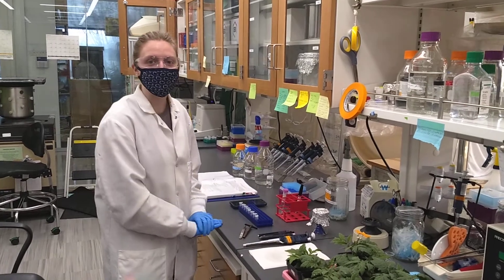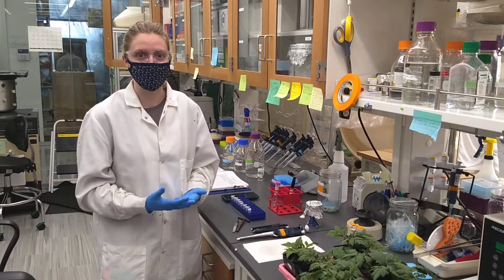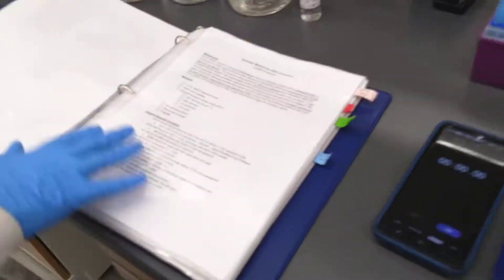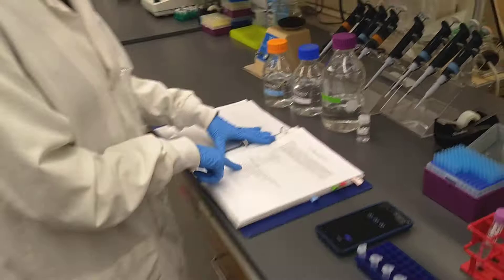Hello everybody. Today we're going to be doing an Edwards extraction. This is one of our methods that we use to do a crude DNA extraction. As you can see in our molecular biology procedures, we have a full page dedicated to the Edwards method with all the ingredients that you need.